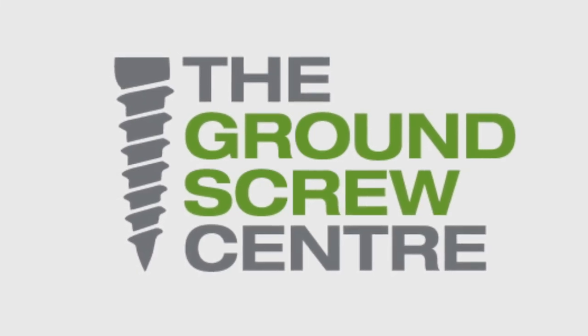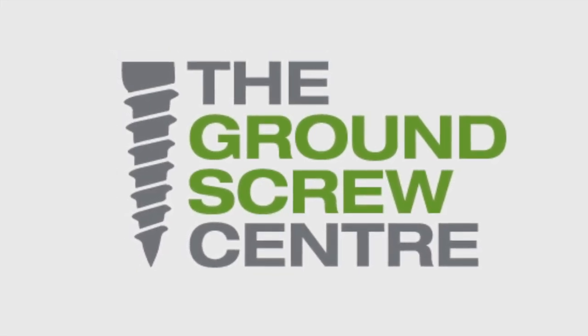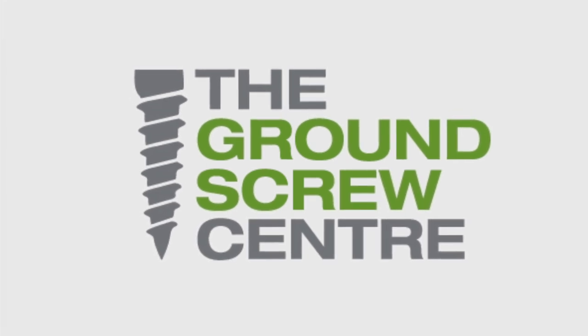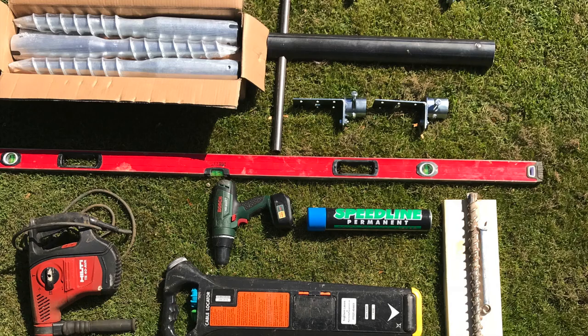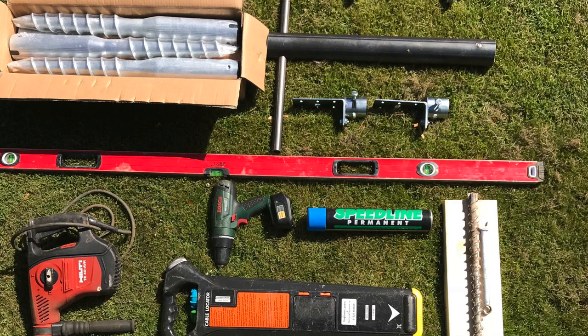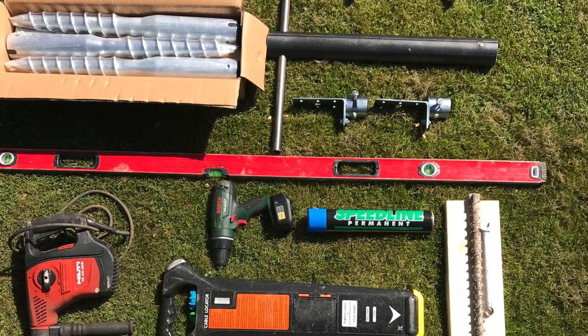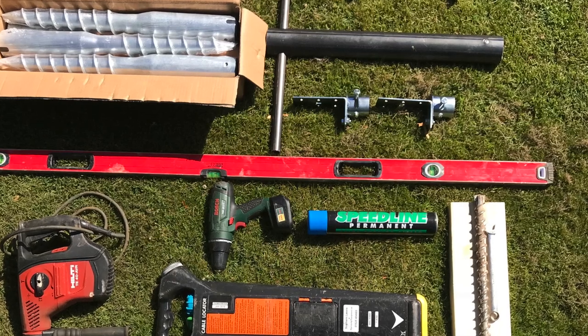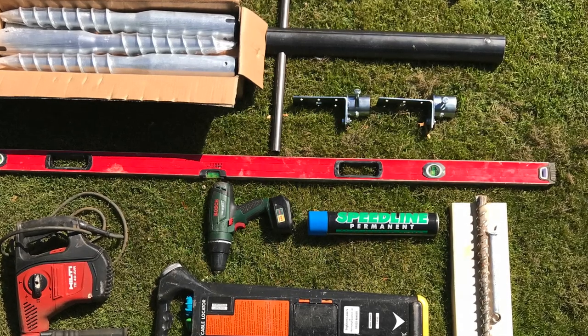Welcome to the Ground Screw Centre, the very first supplier of self-installation foundation ground screws for the UK market. This installation guide will demonstrate how easily and quickly you can create your base foundation in just a matter of minutes. It will also identify the key benefits of using our ground screws.